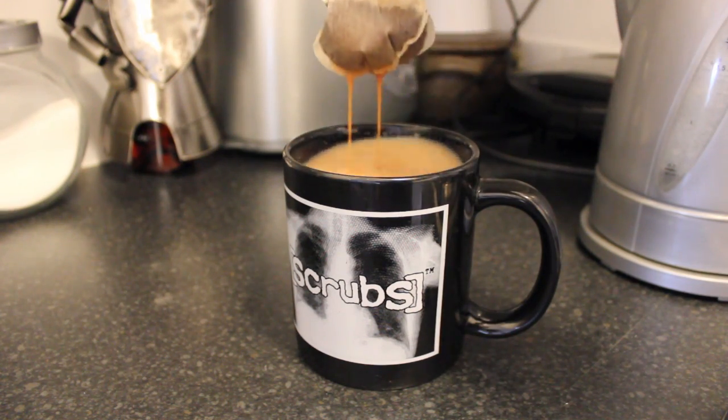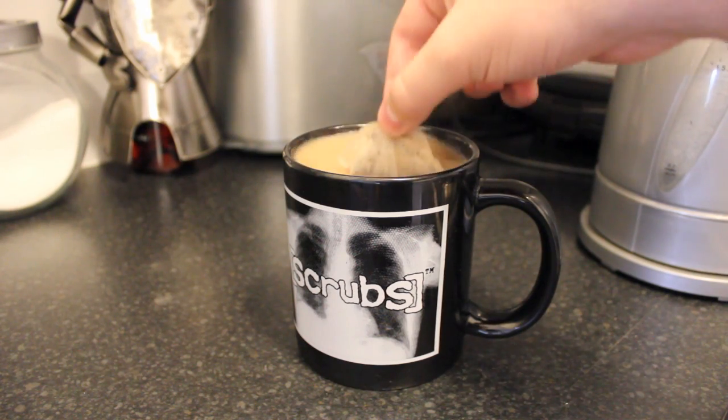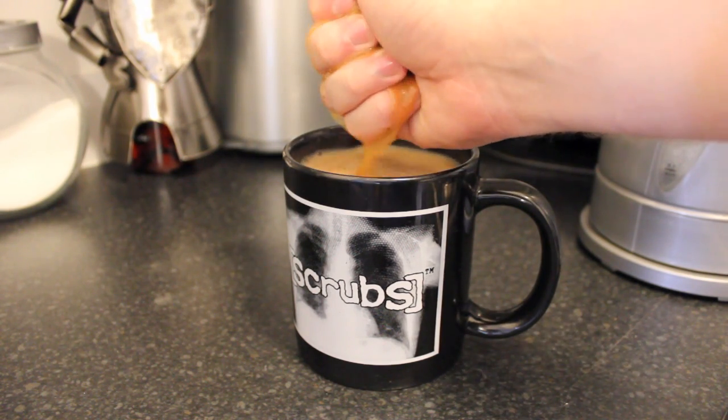Mmm yeah, just like that. Now you need to strain the tea bags. Some people use a spoon but true Brits use their hands to get every last drop.